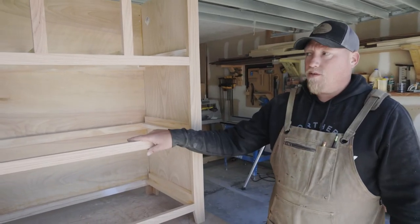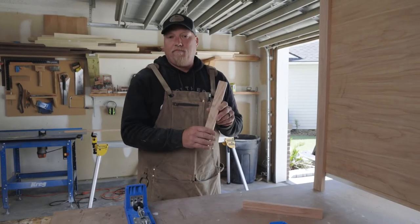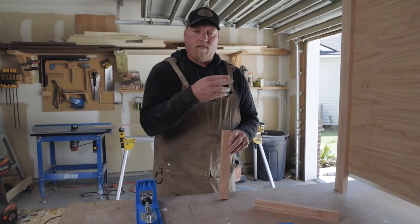So the next thing we're going to do with this build is finish putting these face frames onto the cabinet. I've got the face frame pieces all cut, and I'm going to put these into the pocket hole jig and drill the holes so we can fasten these to the cabinet.